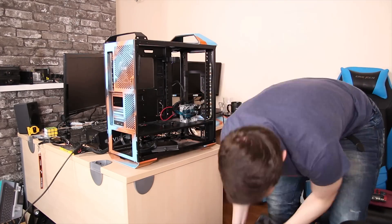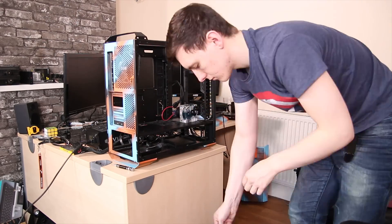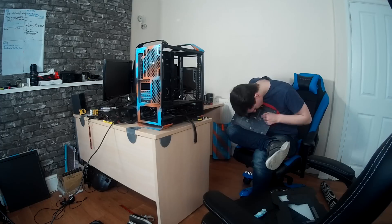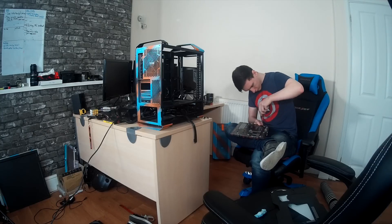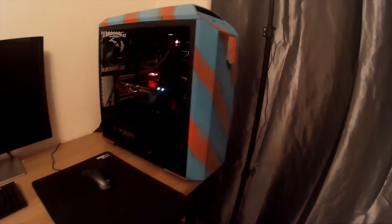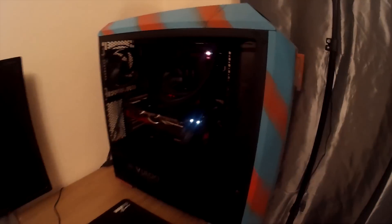I actually had to use some ingenuity and use a ratcheting spanner to remove the pump from the case itself. I also took the motherboard apart to try and see what's wrong, and as I'll explain in a second, I just couldn't find anything. There were a few weird bits, but nothing that looks like it let the magic smoke out. This is now a non-custom water-cooled PC — we still have the Corsair H100i on here — but actually, it worked.